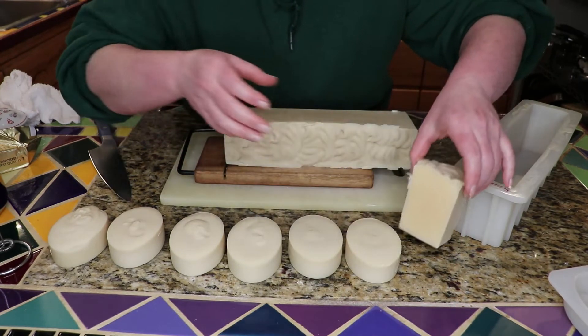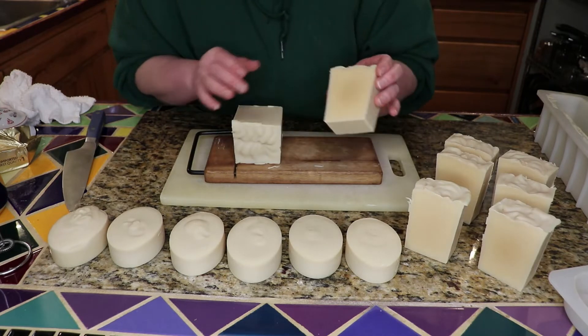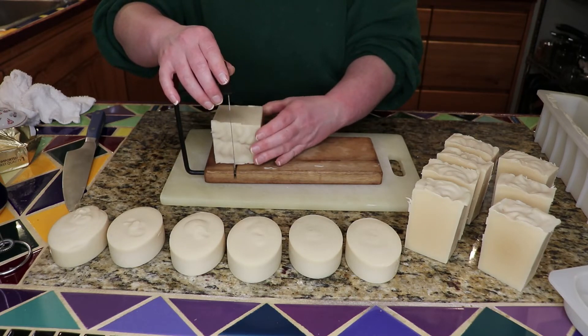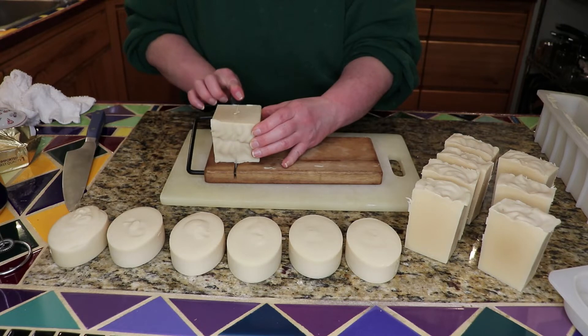I am happy with that — this is just looking so beautiful. I think I'm going to just do that final bar and half.